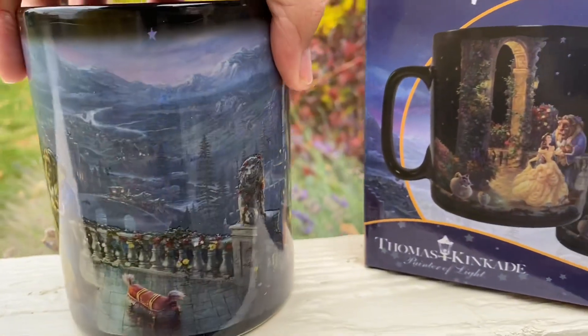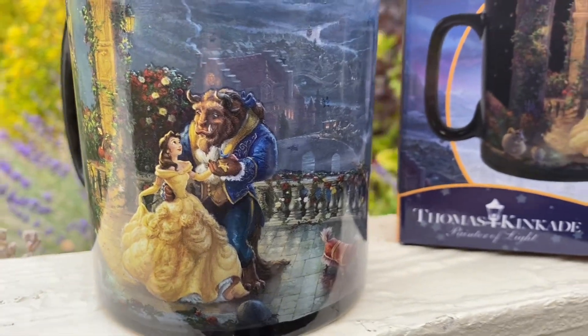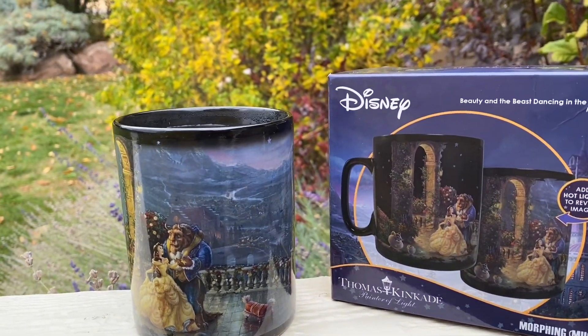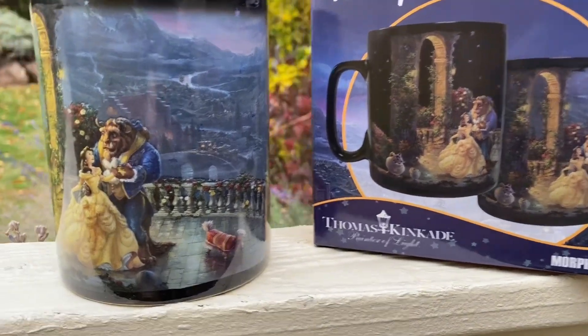I will include links below to where you can find these. This one is the Beauty and the Beast Dancing in the Moonlight, but there are many options. This is the Disney morphing mugs done in collaboration with Thomas Kinkade, and this is Carrie Lynn for shesaved.com.